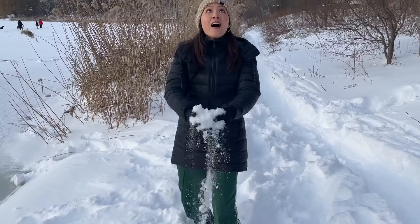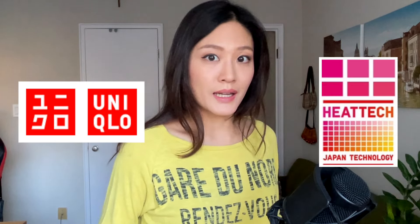How do you stay warm in the freezing temperatures of Canada? The solution, at least for me, is definitely not to just get the thickest, bulkiest sweaters. Instead, what got me through these freezing winters was thermal wear. In this video, let's talk about thermal wear from the brand Uniqlo. To be exact, it's called HeatTech.